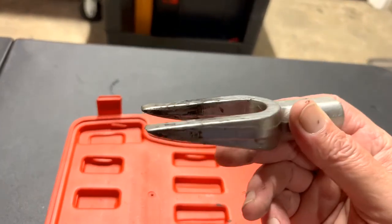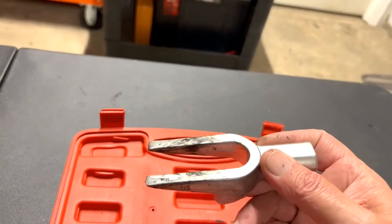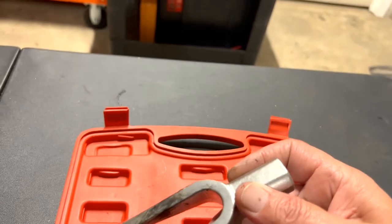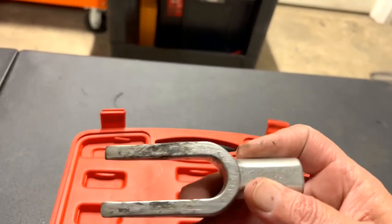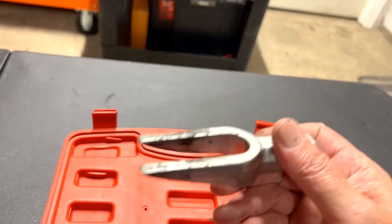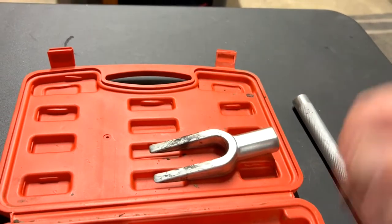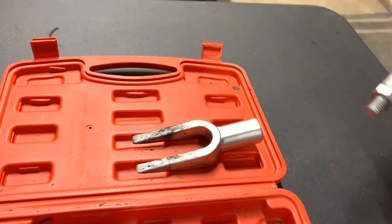Once you've got the nuts loose, this tool helps because when joints are tightened and sit there for 10 or 20 years, they get compressed in there and they're hard to get out. But with this tool you just hit it in there and they'll pop right out.